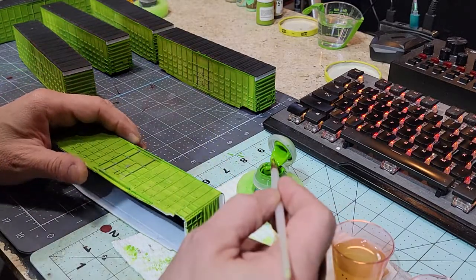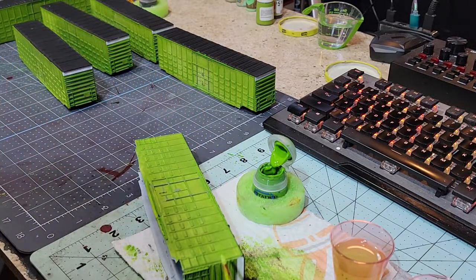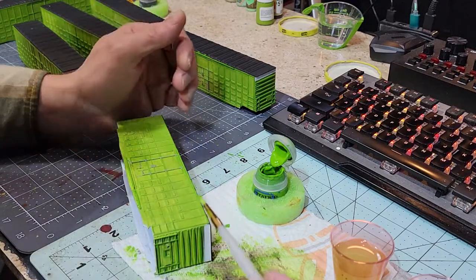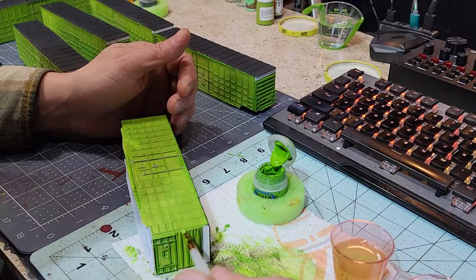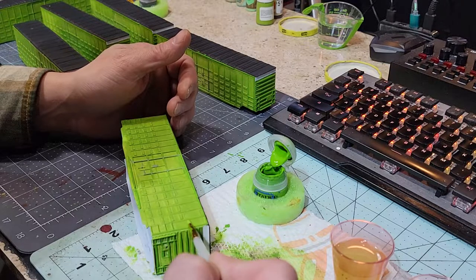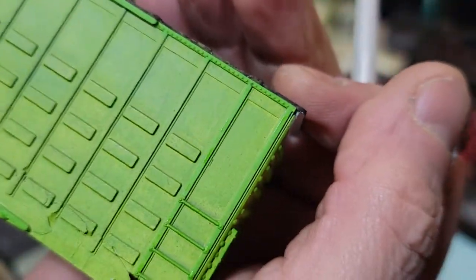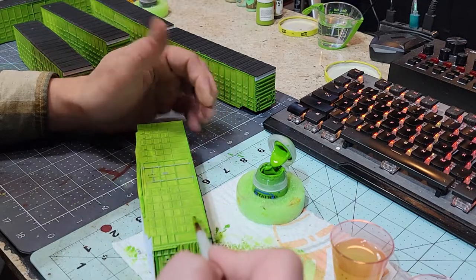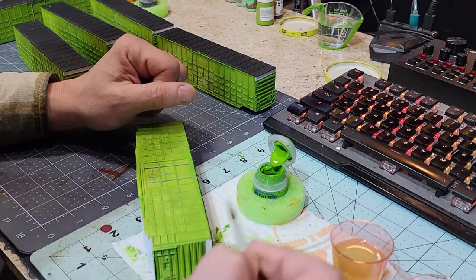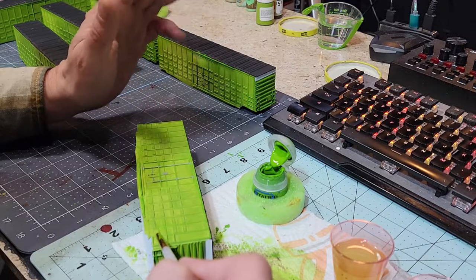Not too much. Now what I'm gonna do is come in at a very low angle and I'm able to brush just the top of my ribs here by coming in at a very low angle and just wiping like that. Can you see the difference between those two? The one on the end and the one right next to it that's not been touched — the difference is subtle. Now we're not touching the waffles on here, those we're gonna do something different for.